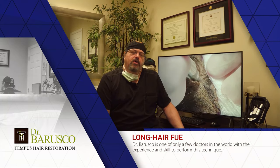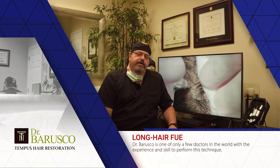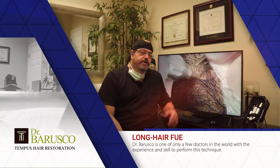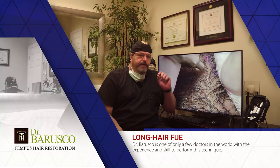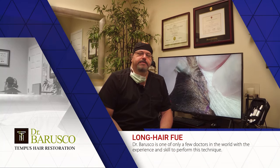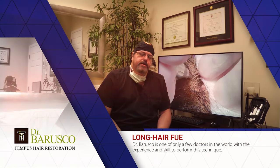Then there's a third variant called the long hair or preview long hair FUE. It was pioneered by my good friend Dr. Marcelo Pichon from Brazil — he popularized the method of long hair transplant with a strip method a few years ago. Nowadays, with advances in machines and equipment, we're able to harvest hairs via FUE while maintaining the hair shaft at its original length — sometimes one or two inches — and keep that length intact rather than clipping it short.